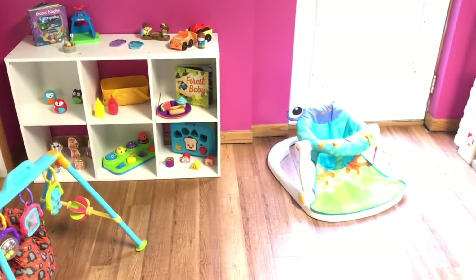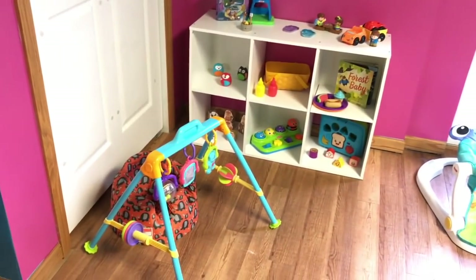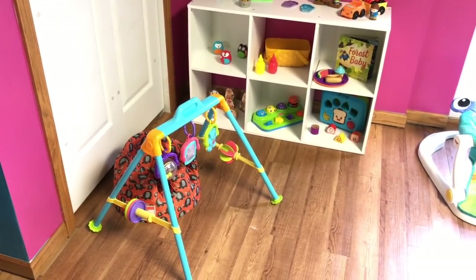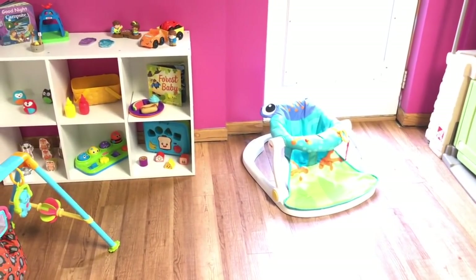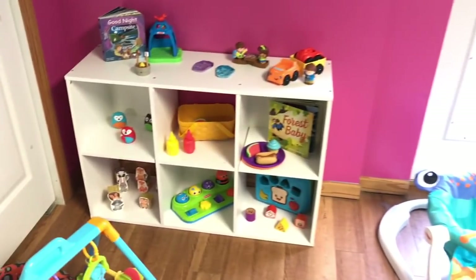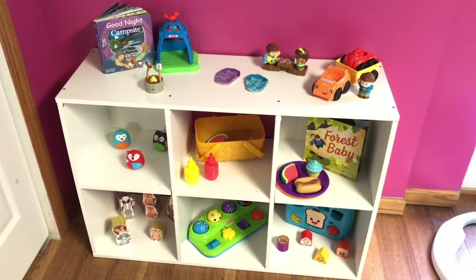Since I have a new infant, I did pull out this little seeder and this toy here — she's only four months so she's not in the bumbo yet, but she was in this little frog sitter today and she loved it. On our toy shelf you can just see it's all camping-themed toys.